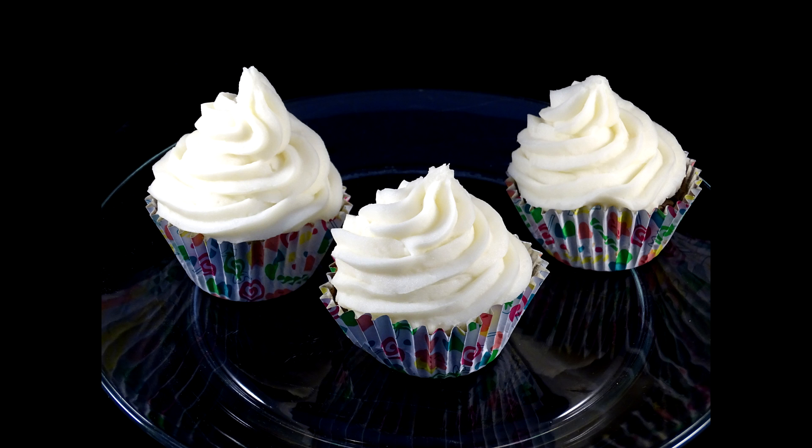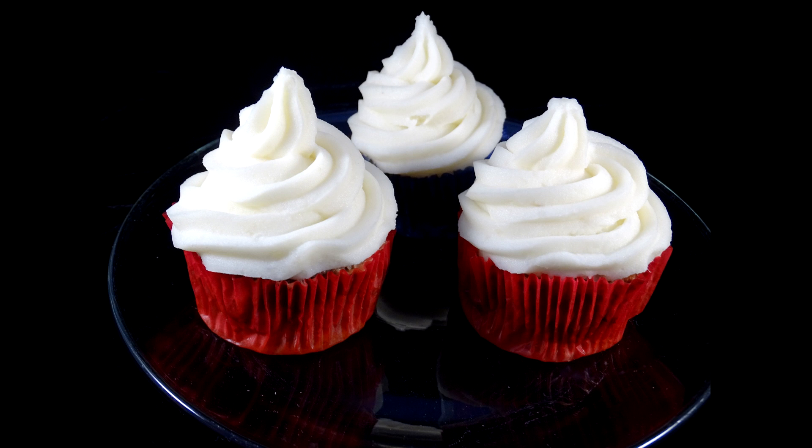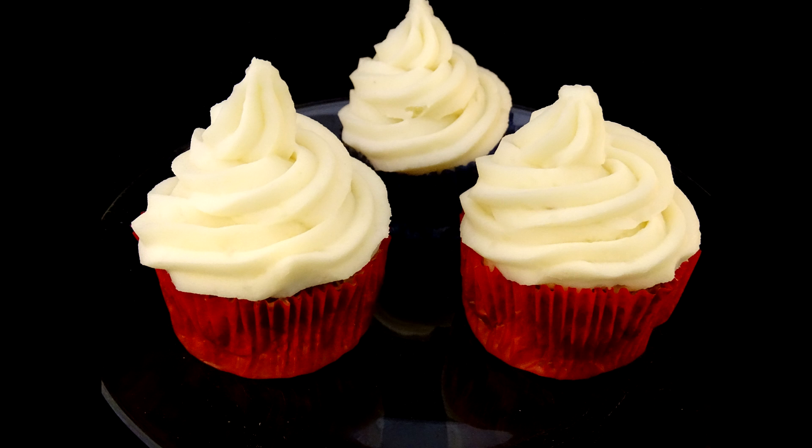Here are the cupcakes — the foil-lined ones and the regular paper ones. Even though the paper didn't hold up quite as well, they still look pretty good when done. Keep in mind that your cake and cupcakes will cool quite a bit while you're decorating them, so you may need to pop them back in the oven to heat through before serving.